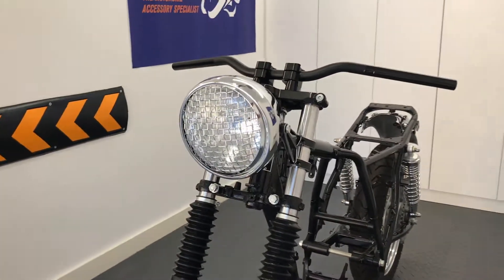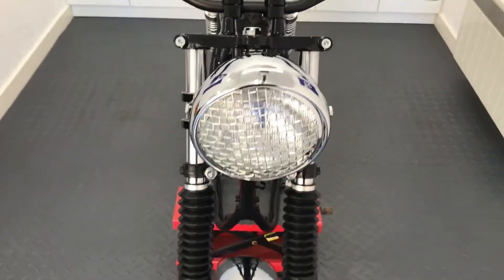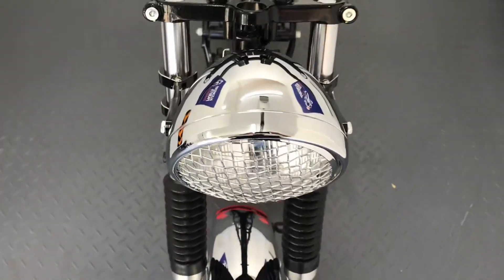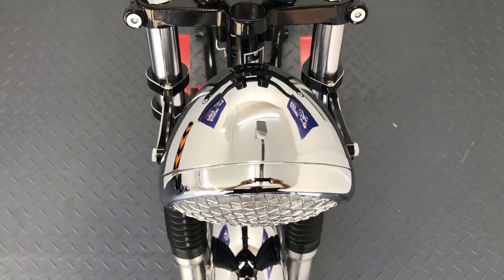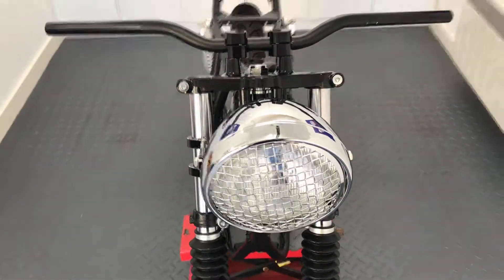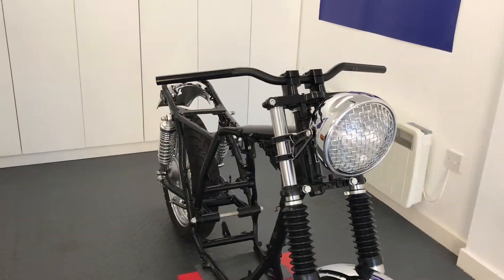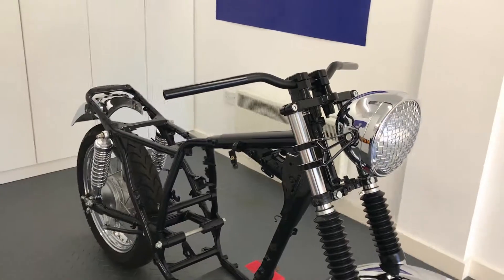They come in a range of finishes, be it gloss or matte black metal, chrome or a mixture of black with chrome bezel. Some of our headlights have built-in side lights and they are usually very bright, especially our latest generation of LED headlights that offer more of a projector beam that really lights the road ahead.